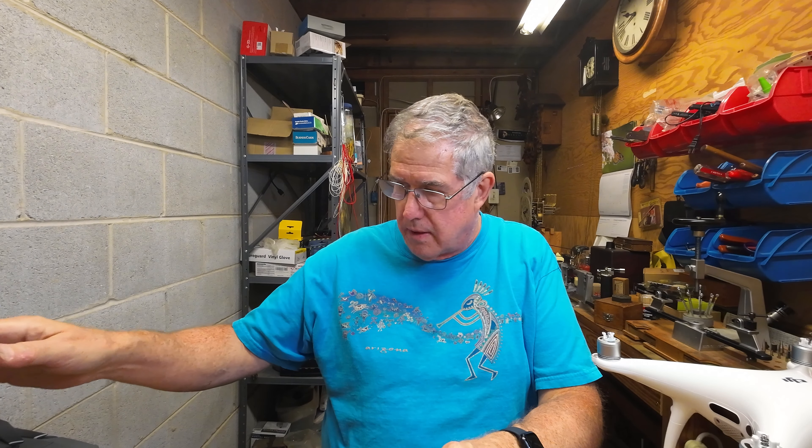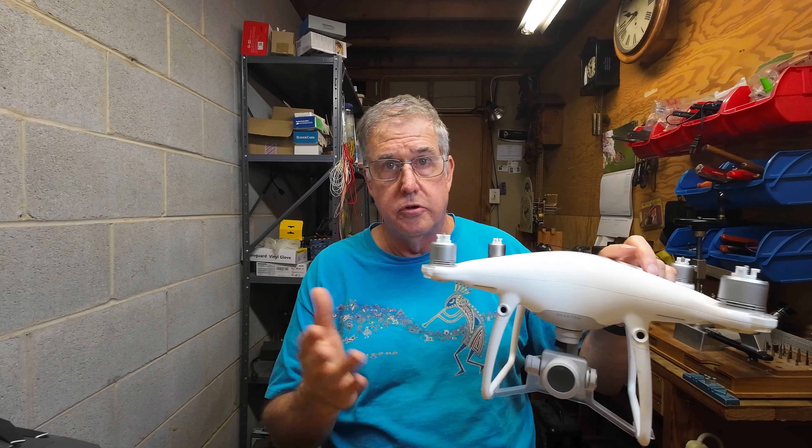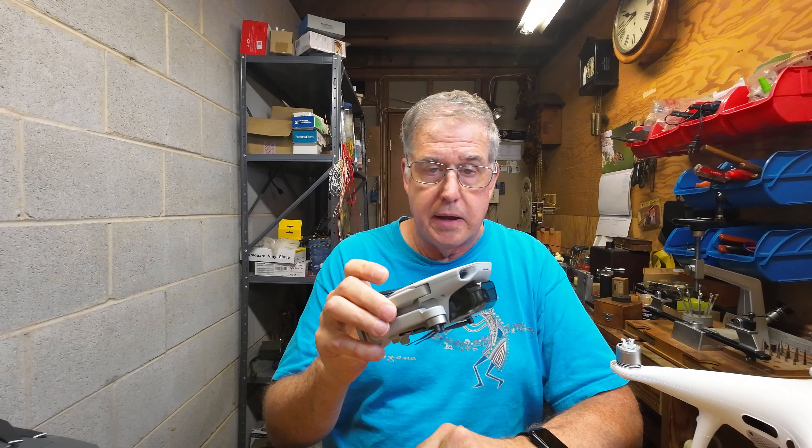I do fly these drones from time to time. I have the Phantom 4 Pro, which in my opinion — with its mechanical shutter — is really the only reasonably priced drone you can use for mapping and photogrammetry. You can do mapping with an electronic shutter, but you have to fly much slower, and on a 300-acre site you burn through so many batteries. With a mechanical shutter like the Phantom 4 Pro, it's much quicker and the results are better. The only other DJI drone I know of with a mechanical shutter is the Mavic 3 Enterprise.